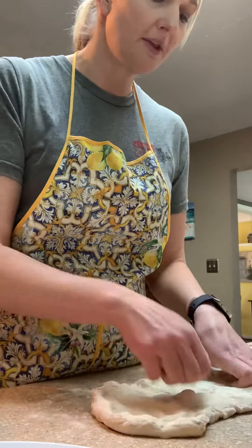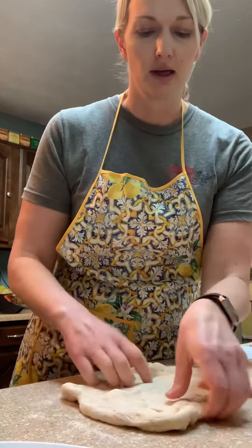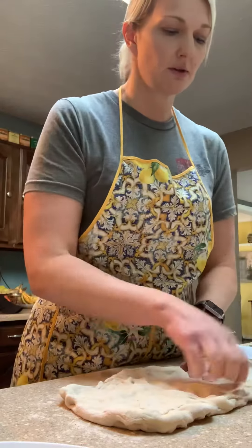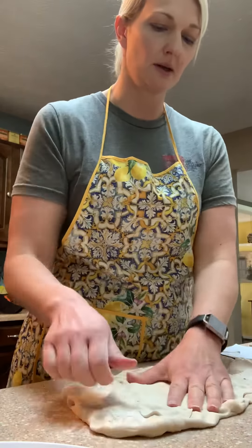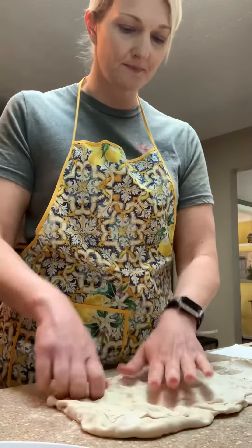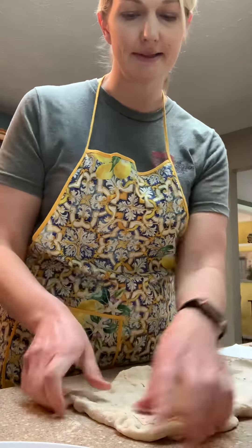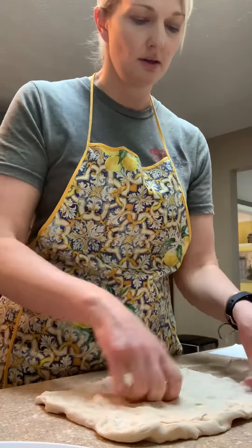Some people will use a rolling pin with this, and you could use a rolling pin if you wanted to. I personally prefer to stretch the dough out with my hands, but some people use a rolling pin — it's just personal preference. We're trying to get it into a decent-size rectangle.